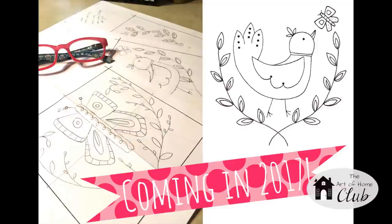Another collection which we will be working on later in 2017 is this collection of fun folk flowers, butterflies, and birds. I think you're going to love the project that we work on with this collection.